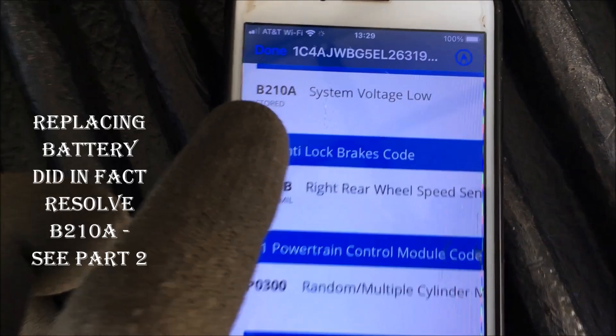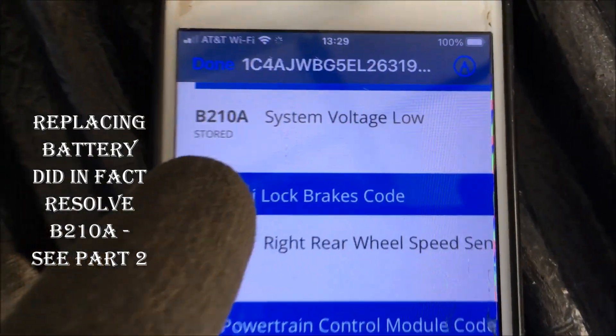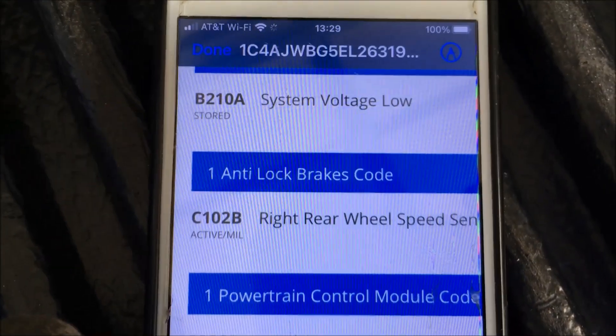I've replaced the battery and I'm hoping that resolves B210A system voltage low. The battery was definitely bad.